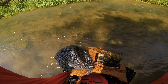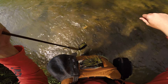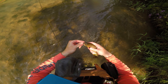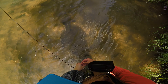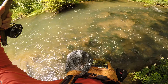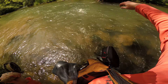Got a nice one there — he took the rainbow warrior. There we go, barely even paying attention. And he took the top fly, which is our France fly. Nice fish, too.